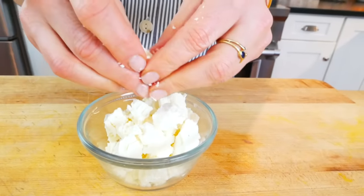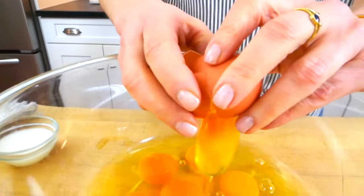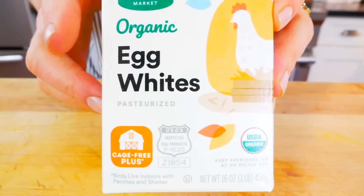For the body of the frittata, I'm using eight whole eggs. I personally recommend buying pastured eggs whenever you can — these are not only the most nutritious eggs you can get your hands on, but they are also the most delicious. And then I'm using eight egg whites, just to keep things a little bit lighter and boost up the protein in the frittata.